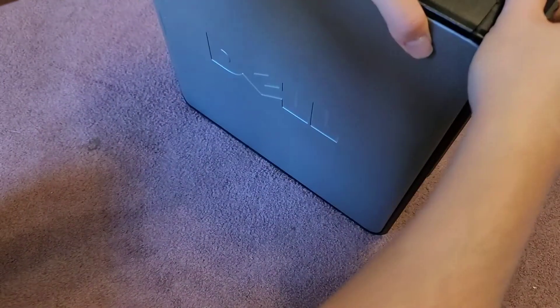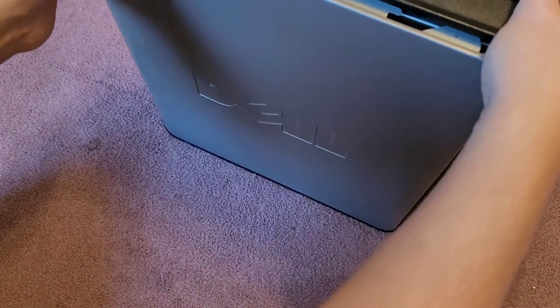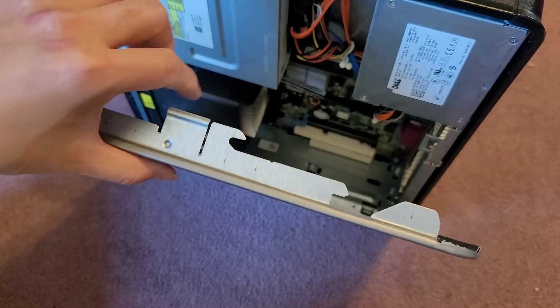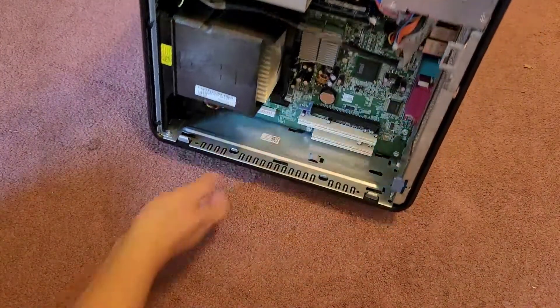You're going to pull that, and when you pull that, this pops out just like this. I'm trying to keep the service tags and other stuff out of view, but it opens up like that, and then you can go ahead and take this out. I'm going to set that aside.